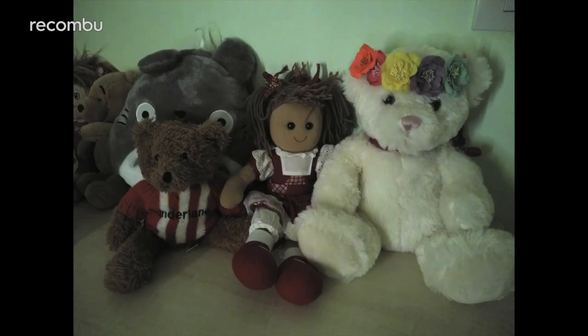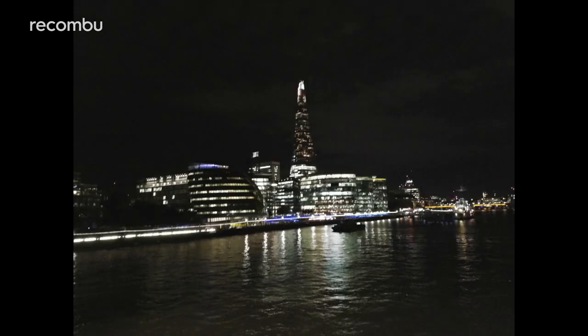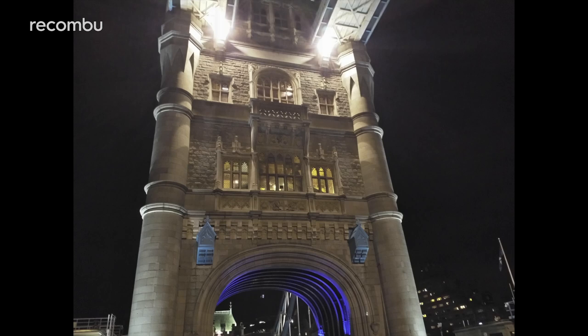In seriously low light, the Nokia 8 can't quite perform to the level of the HTC U11 or the OnePlus 5. You'll still get some perfectly usable shots in everything but extreme darkness, though. Some of our night snaps taken in central London were quite soft and occasionally grainy, although OIS does help to eliminate any judder and blur that we probably would have otherwise seen.